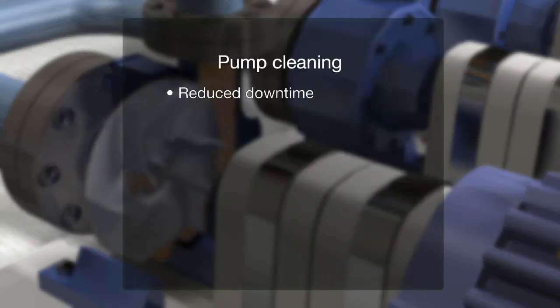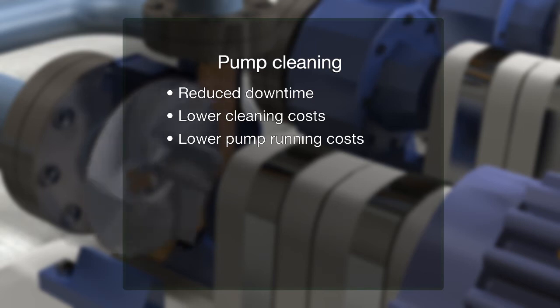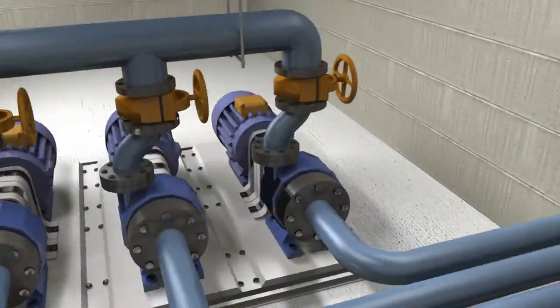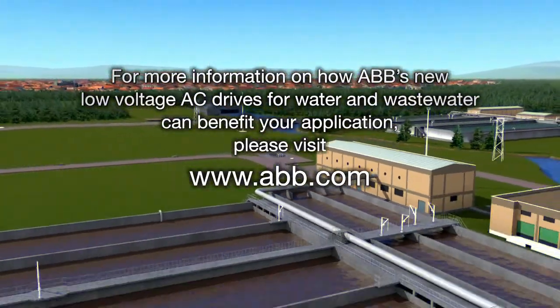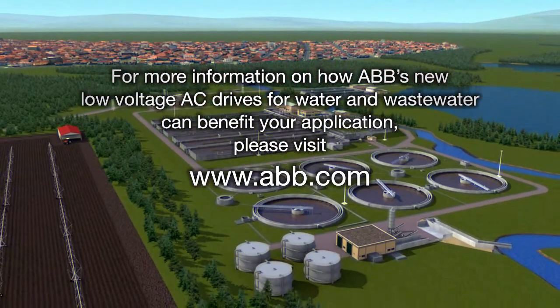In addition to reduced downtime and lower cleaning costs, the drive brings lower pump running costs due to higher average pump efficiency. For more information on how ABB's new low-voltage AC drive for water and wastewater can benefit your application, please visit www.abb.com.